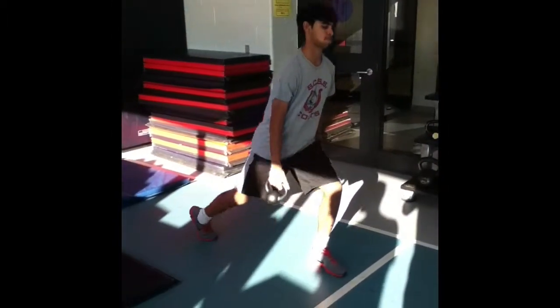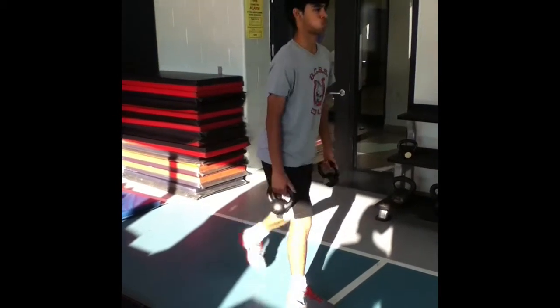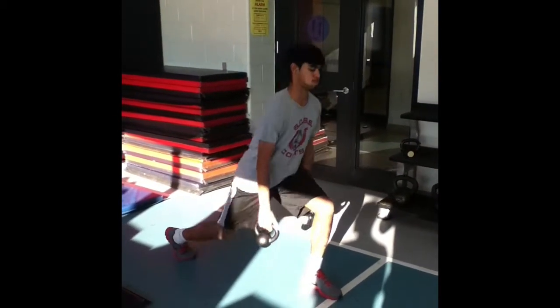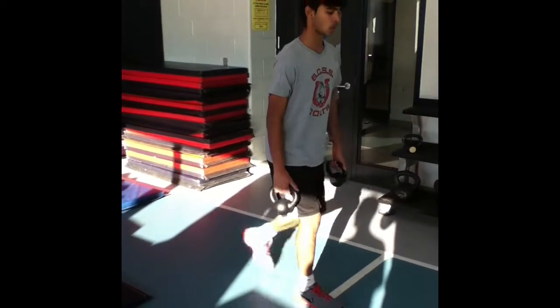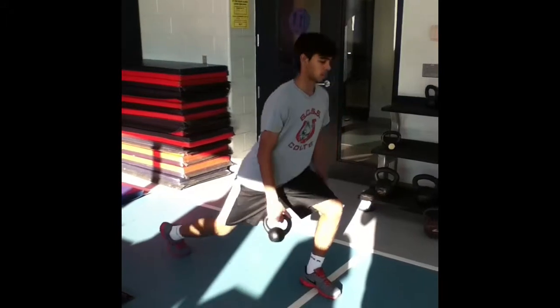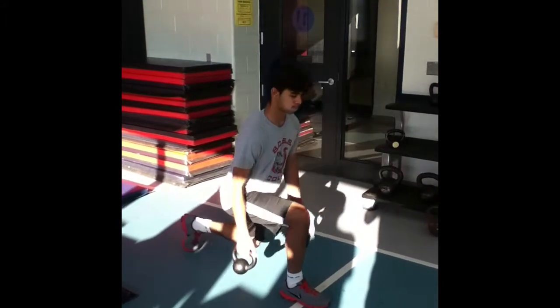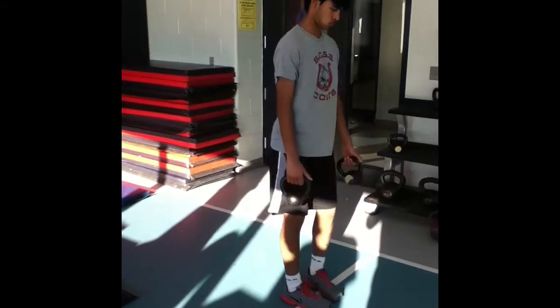The next unilateral lift will be the free weight reverse lunge. We will be completing 3 sets of 10 reps per side with 40 seconds of rest between sets. The reverse lunge works the quadriceps, glutes, and hamstrings. The benefits and advantages this movement provides are the same as the split squat drill, and the form and technique is also very similar.